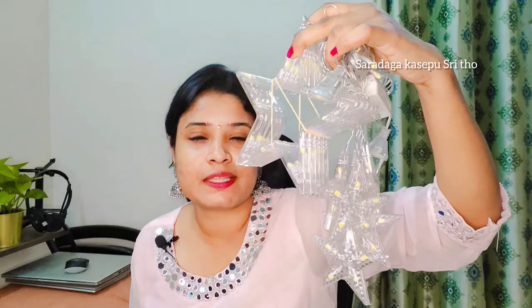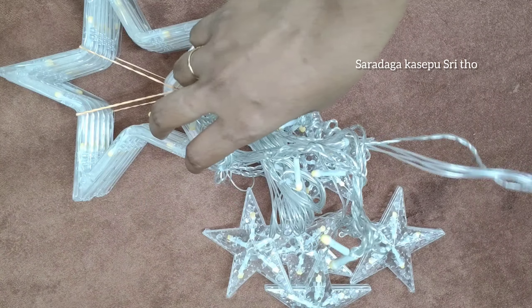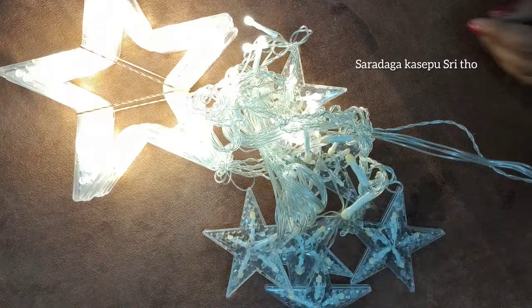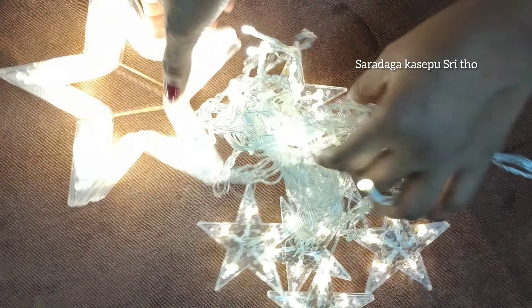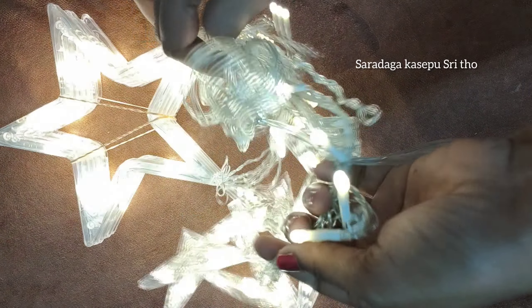Let's try this one more test. The next product is Mirchi Rides — it has a lot of lights for decoration purposes on Diwali. It is 12 meters and it is only $100. It is one of the best products and has a lot of reviews.